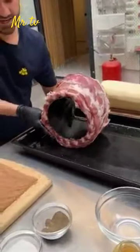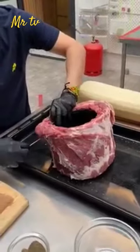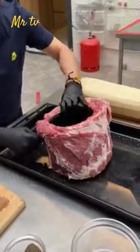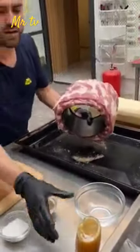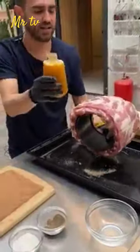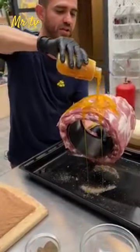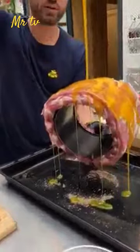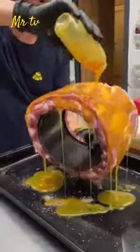Roll it and to help that stay, poke it through from one side to the other. We have a nice little base here to help the rest of our dry rub steak — and what is it? It is honey mustard, literally just honey and mustard mixed together.